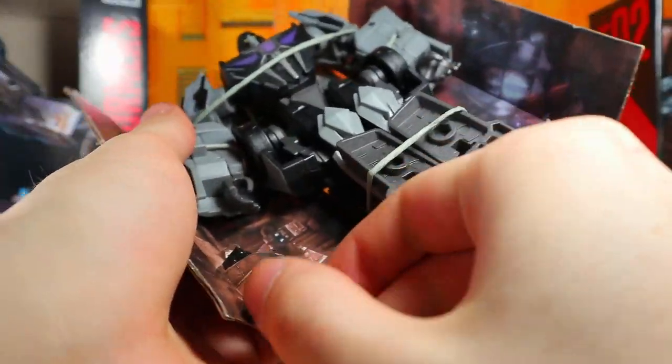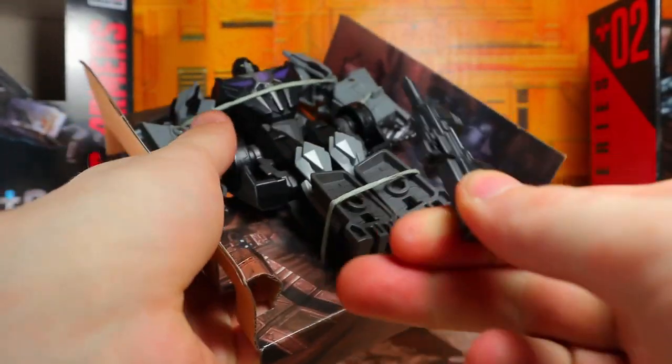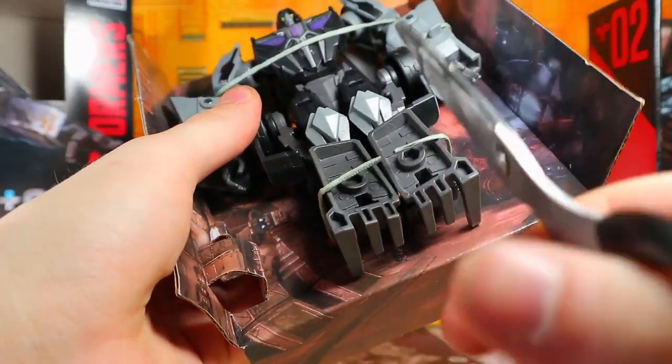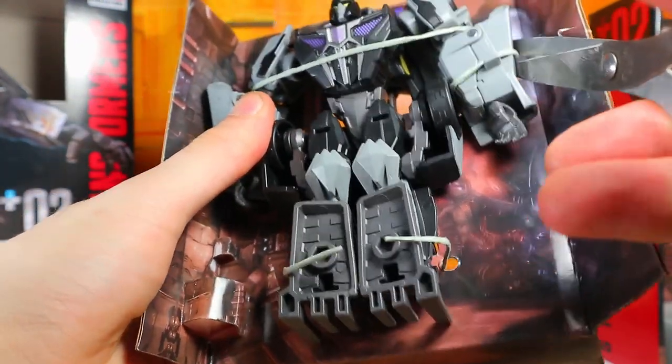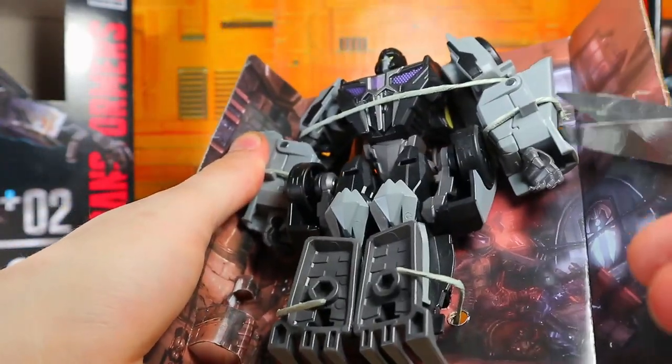There he is. There's the instructions and of course we gotta get him out of the packaging itself. We gotta get the gun out — which should be easy. There we go. And look at his feet sticking up there, that's hilarious. He's a bulky guy — wow, I knew he was going to be, but I didn't think he was gonna be that bulky.